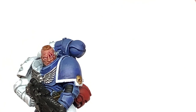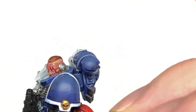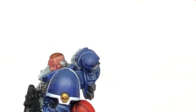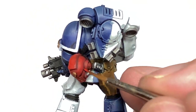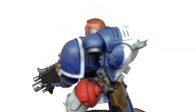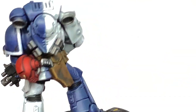Next up is Citadel Evil Sunz Scarlet. I'm going to use this to paint about 50% of the area we've painted with the Mephiston Red — the 50% which is catching more light. Think about where the light is coming down and use the Evil Sunz Scarlet to add some lighter shades of red to those areas.